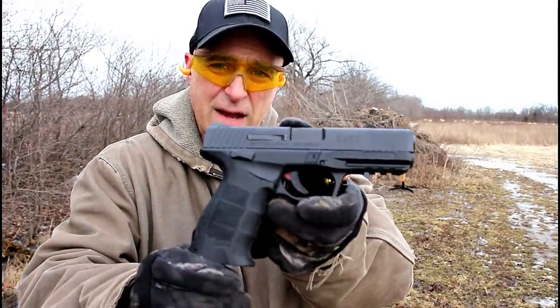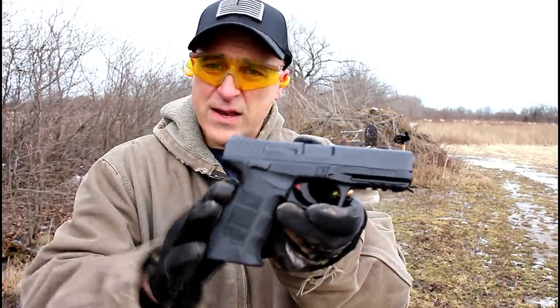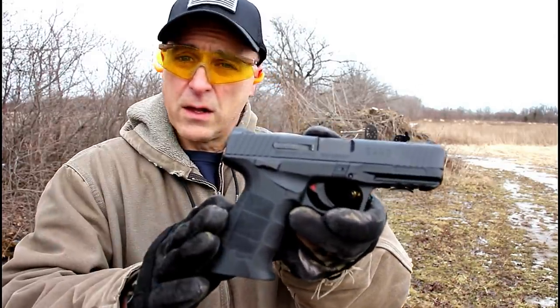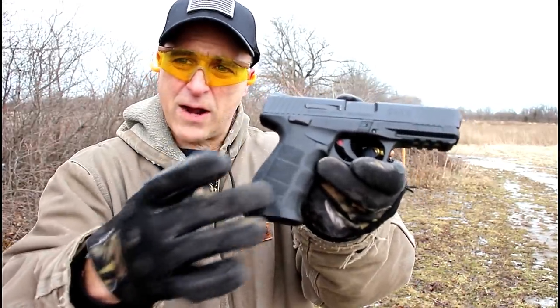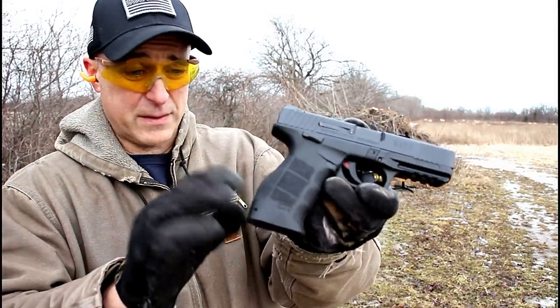Hey there friends, thanks for checking in. Welcome to video number six of my new series called One Handgun, One Shotgun, and One Rifle. The handgun I'm featuring today is a SAR 9, imported by SAR USA. This gun embodies the characteristics of two famous gun makers — the lower and the frame is all HK. It has interchangeable back straps and grip panels that resemble an HK P30. I've got two of them.